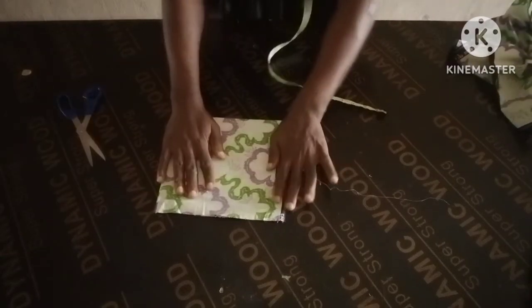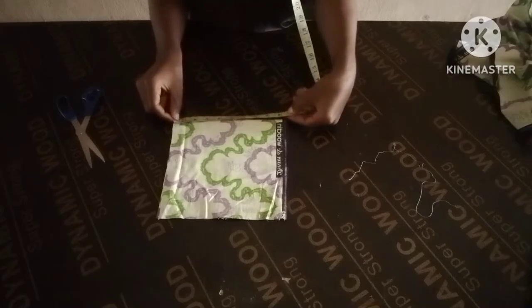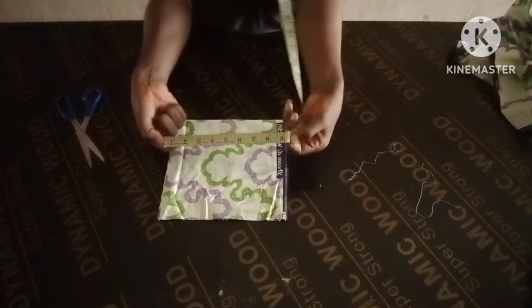What's up my people, hope you guys are doing great. Very quick one — let me show you guys how to make this overlapping sleeve.